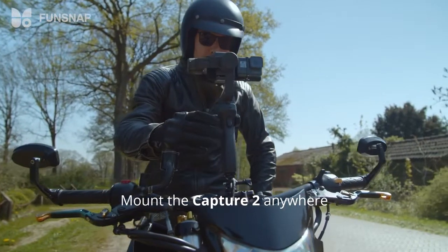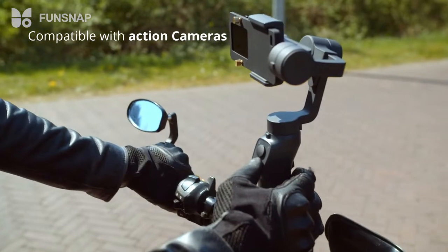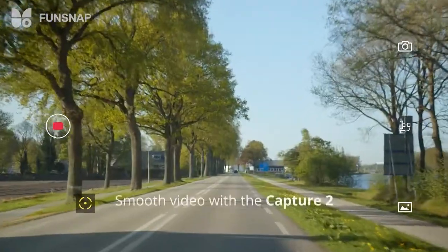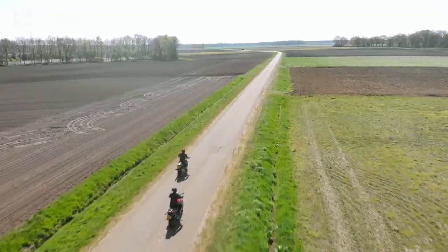Besides phones, the Capture 2 also supports action cameras, making it possible to safely shoot in harsher conditions. This ensures you'll be able to shoot smooth footage in every situation.